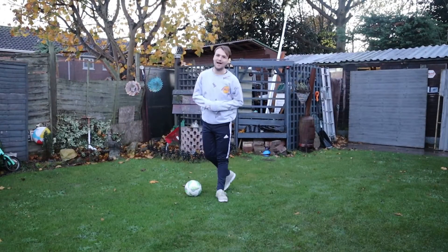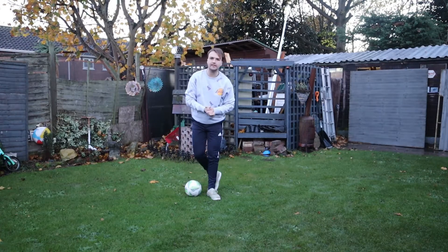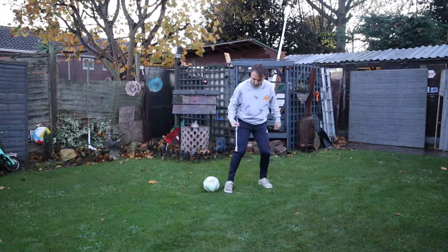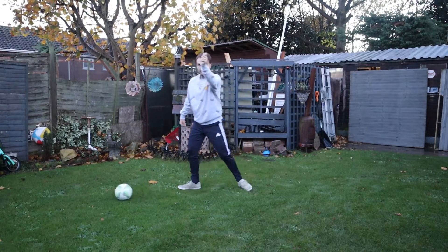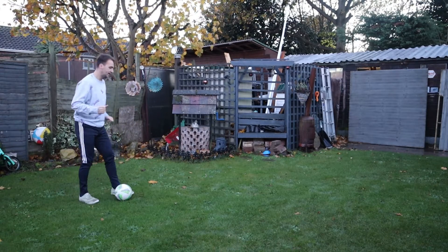Today's video is all about the slap chop behind. The slap chop behind is a really simple and effective skill. We'll use the slap move that I've taught on channel, linked with a little chop behind to take it away from the defender. So let me show you the move and then we'll break it down.